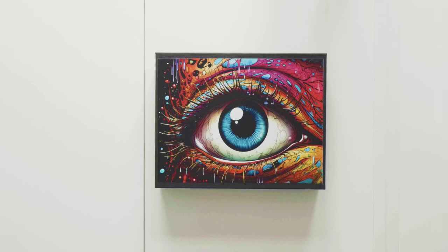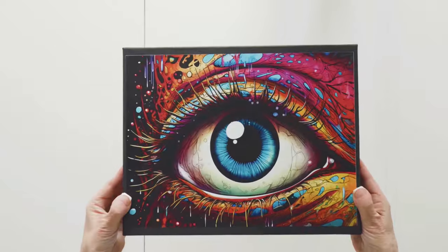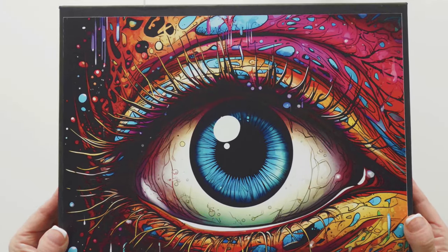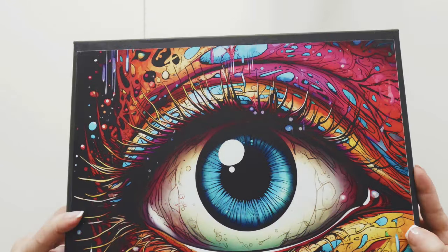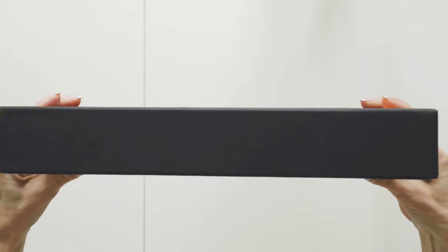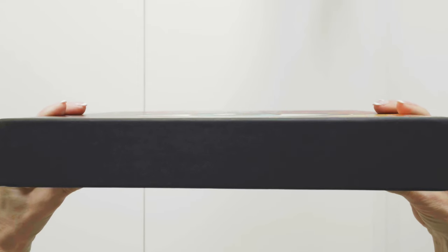Let's start with the box. Pizzi Puzzles come in medium sized boxes. The boxes are nice, sturdy, and really streamlined with no frills. The front of the box has the complete image of the puzzle. The side of the box is blank, and the back of the box is also blank. There is no information about the puzzle on the box.